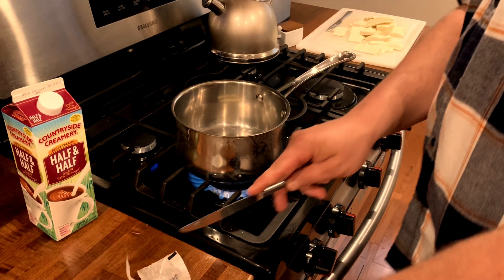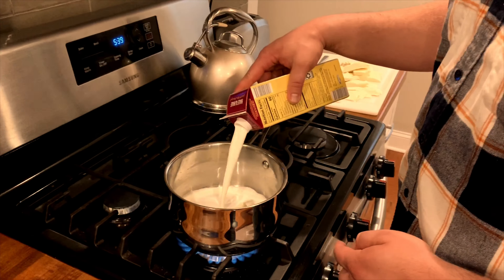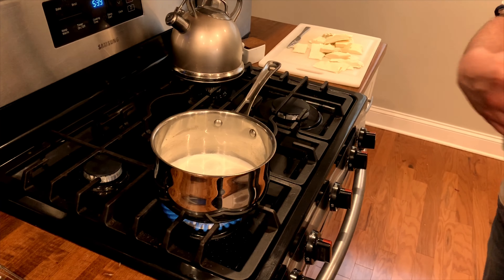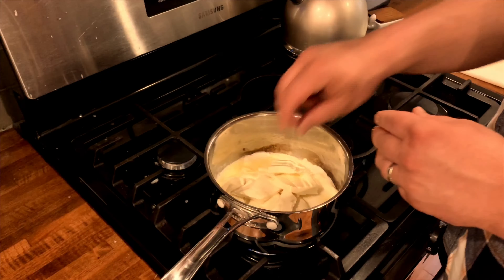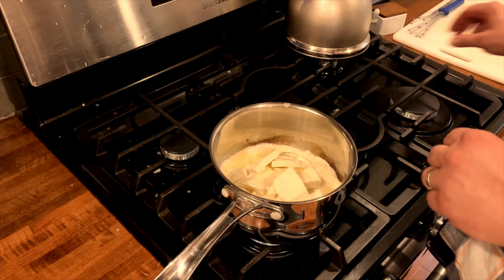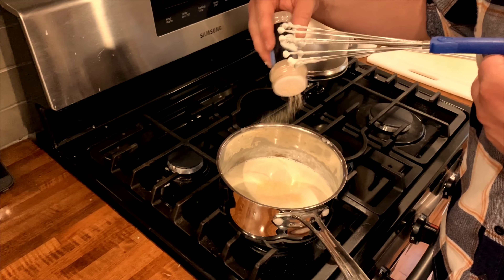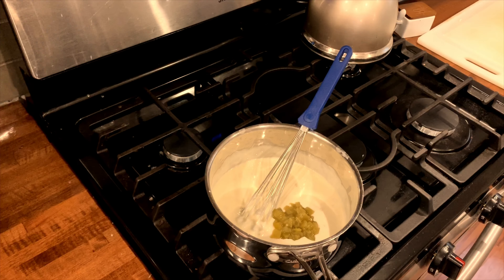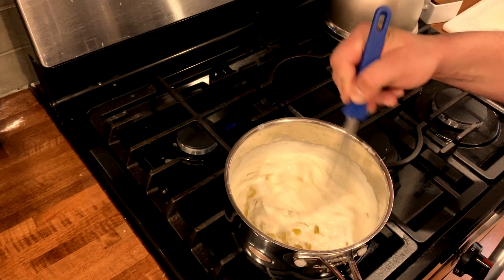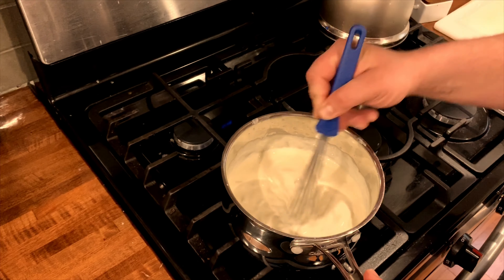Now that the chicken's off the grill, we're going to start making the queso. Add about two tablespoons of butter to a medium saucepan, then add about half a cup of half and half — if you don't have half and half, use milk. Warm this up slowly and when the butter's melted, start adding the cheese. I'm using the cheapest white American cheese I could find — a generic version of Kraft Singles. This works perfectly for queso and tastes delicious. Once the cheese starts melting, add about half a teaspoon of garlic powder and mix in a four-ounce can of green chili peppers. Put it over low heat, stirring regularly — you don't want it to burn to the bottom of the pan. If you have a small crock pot, this is a great time to use it to keep it warm while serving.